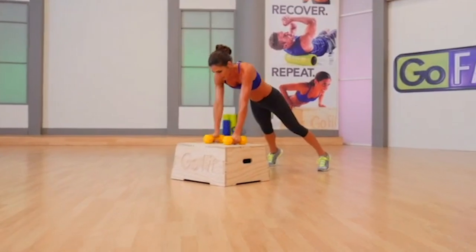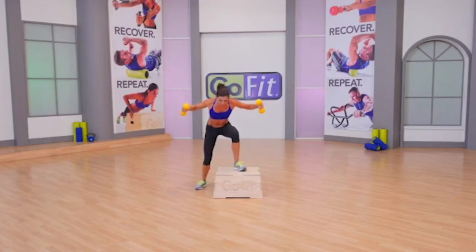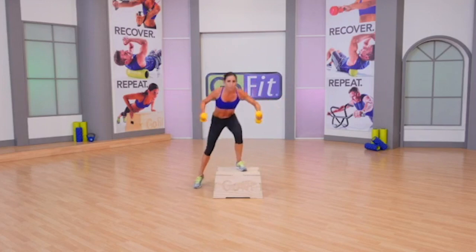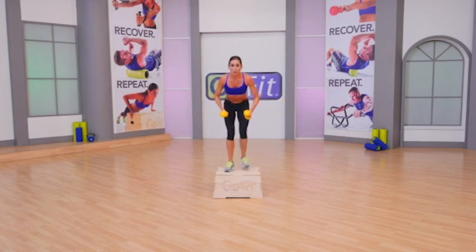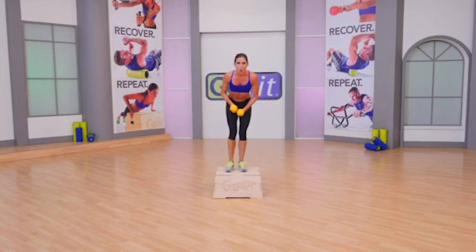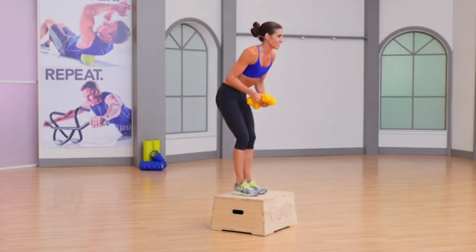One more rep each. Here we go — reverse flies with a step over. Flex forward at those hips. Engage your core so your back is not rounded like an angry cat. You're not vertical, but you are flat. It's eight. You look great, four.